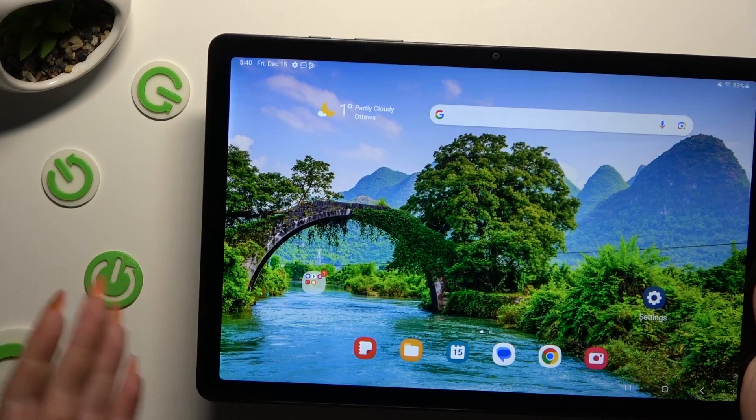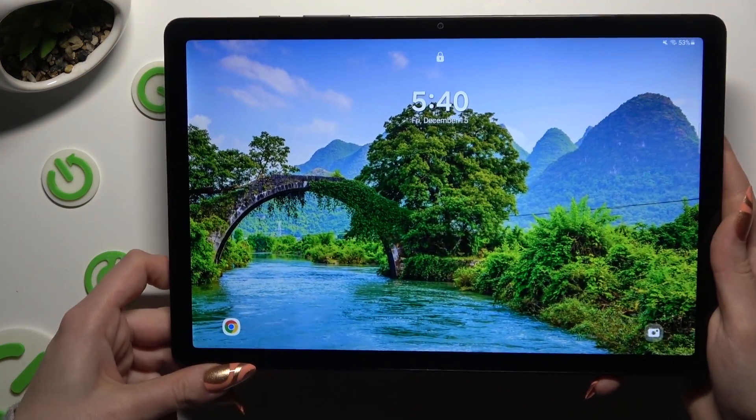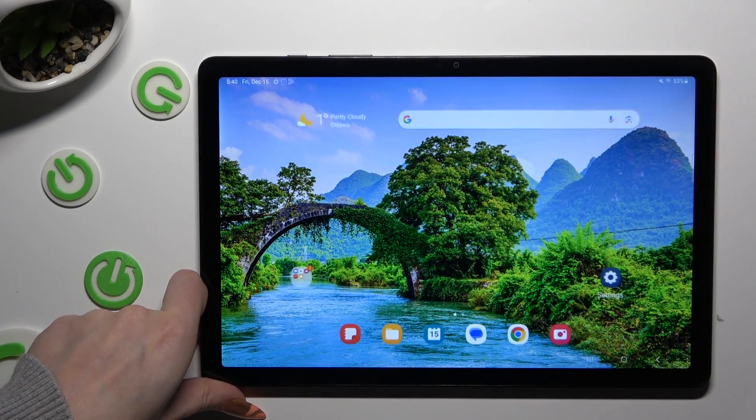So finally, when I switch off my screen, then turn it back on, I can see that Face Unlock is working properly.